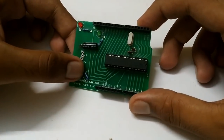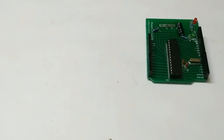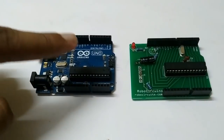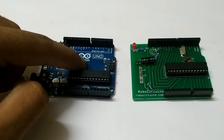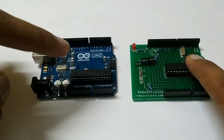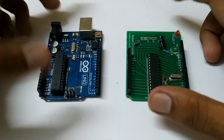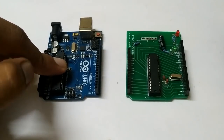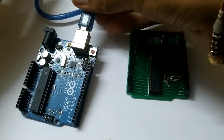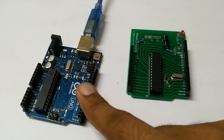After soldering the components, the board is ready. Now we have to bootload it. To bootload the microcontroller, we will need another Arduino board. We are going to program that Arduino to work as an ISP, then connect both boards using SPI pins, and use it to bootload this microcontroller. To do that, first we have to program that board as an Arduino ISP, by connecting it via USB cable to the computer.